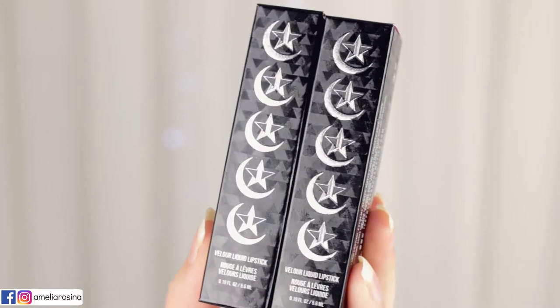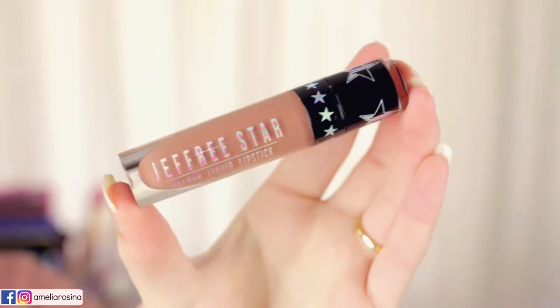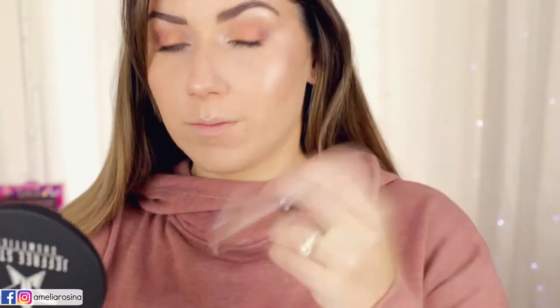Now we're moving on to the liquid lipsticks: I'm Shook and Daddy. Starting off with Daddy — it is a stunning liquid lipstick in a cool-toned brown. Surprisingly, I wasn't expecting to like it as much as I do. It was so easy to match with different makeup looks. I have to say this is probably my favorite item in the collection, which I was not expecting.